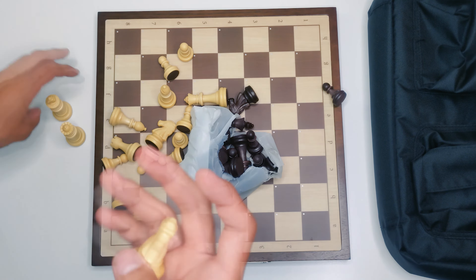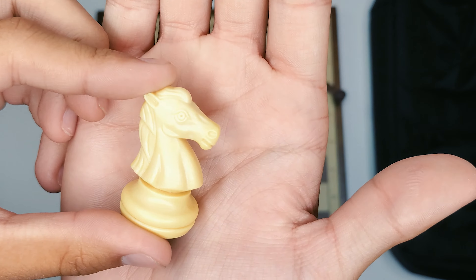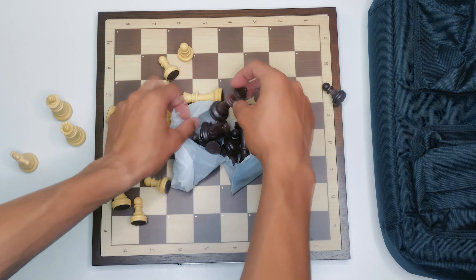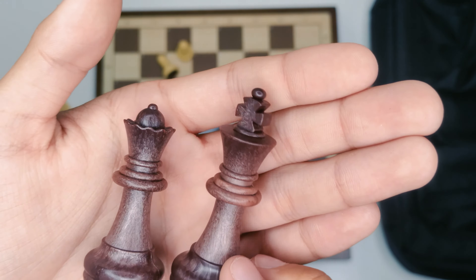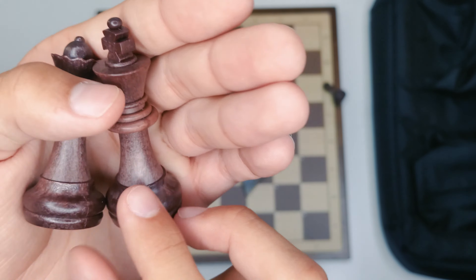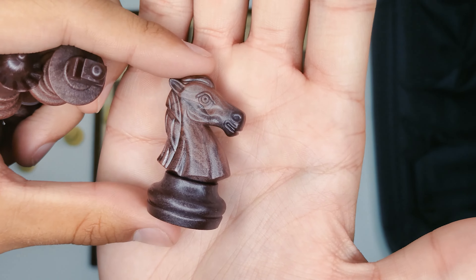And then the knight — knights are always good to look at for these chess sets. Sometimes you end up not really liking the looks of them, but I actually do like this knight. The black pieces look a little bit more like wood — kind of a wood-print finish. They're definitely plastic, but they do appear somewhat wood-like. Very nice looking pieces overall.